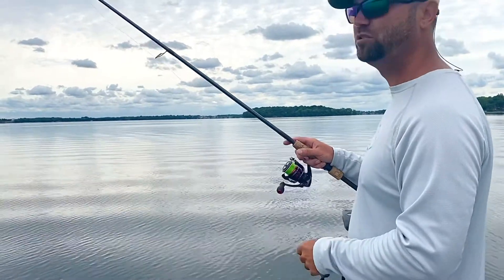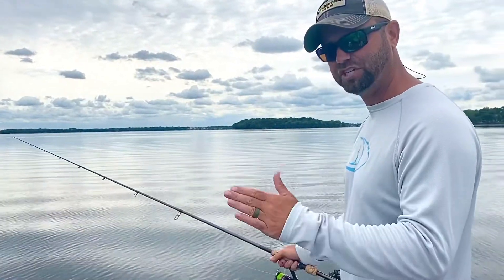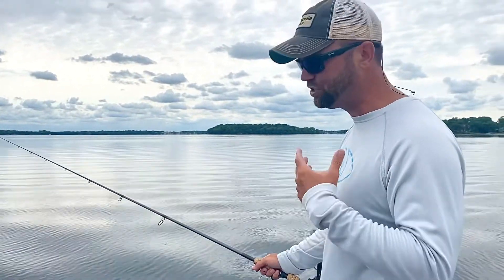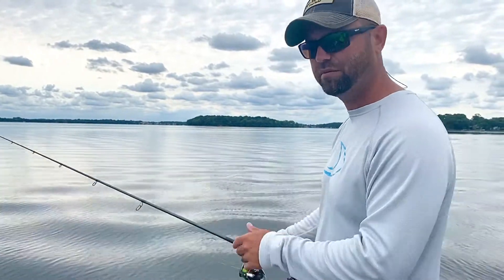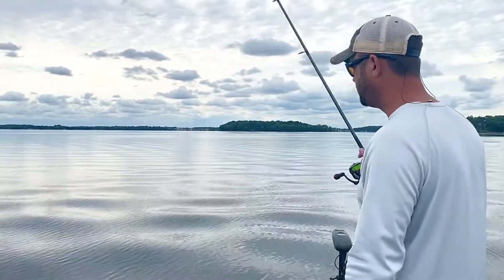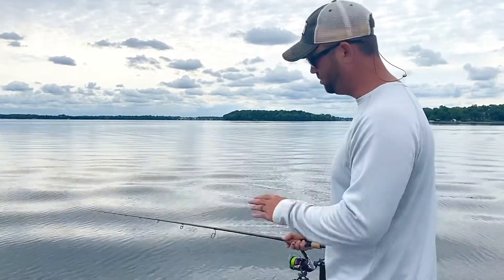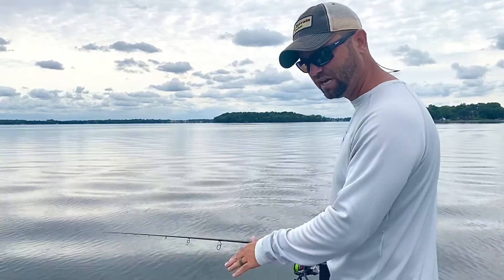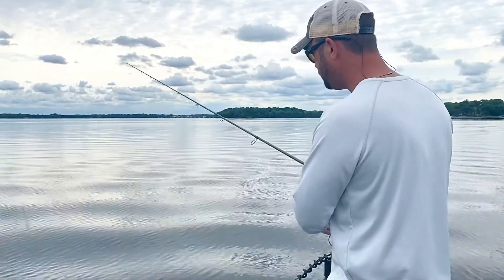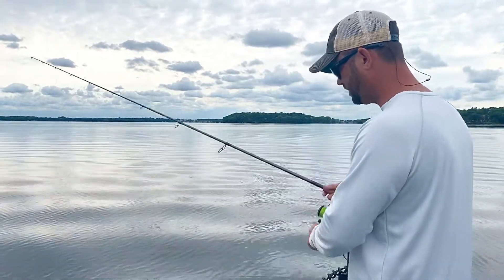Now I feel confident I have that bait down to where I need it to be. I'm just slowly working it back, giving it some movement, letting it go right back down. I'm fishing this bait very slow — I'm not retrieving it, I'm letting it stay and make contact with the bottom consistently. I kind of pull it a little bit and then slowly pick up the line, putting my rod tip right back down and letting that bait go right back down to the bottom.